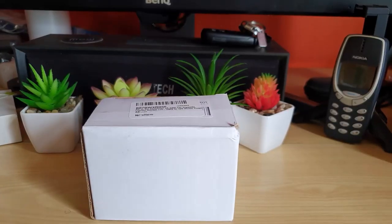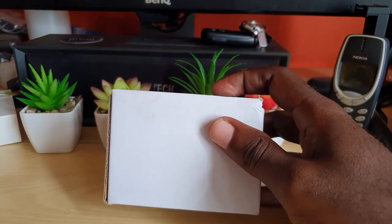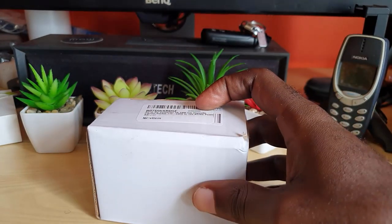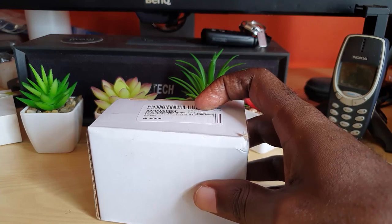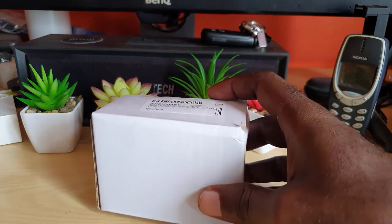Hey guys, Ricardo here and welcome to another Blog Tech Tips. In today's tutorial, I'm going to show you this small handy device — it's an AC to DC converter, a 2A 24-watt car cigarette lighter socket.